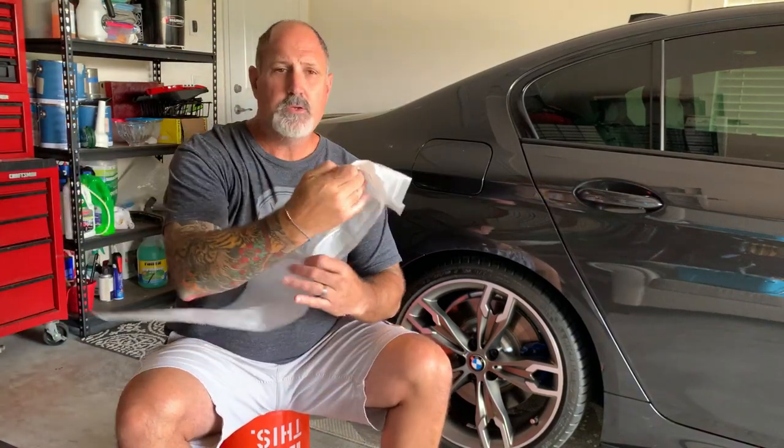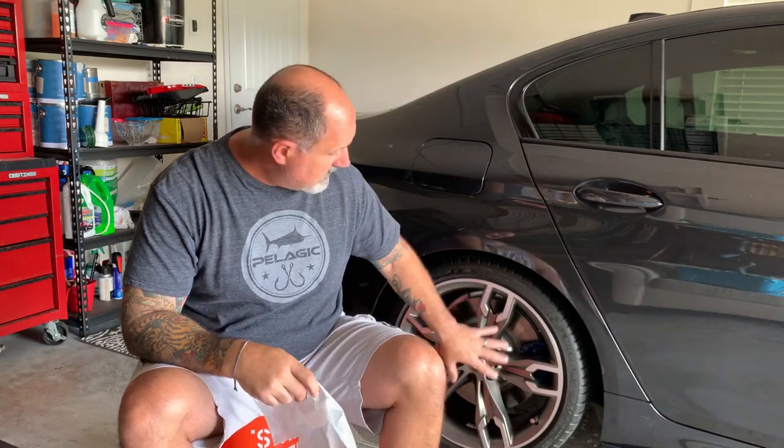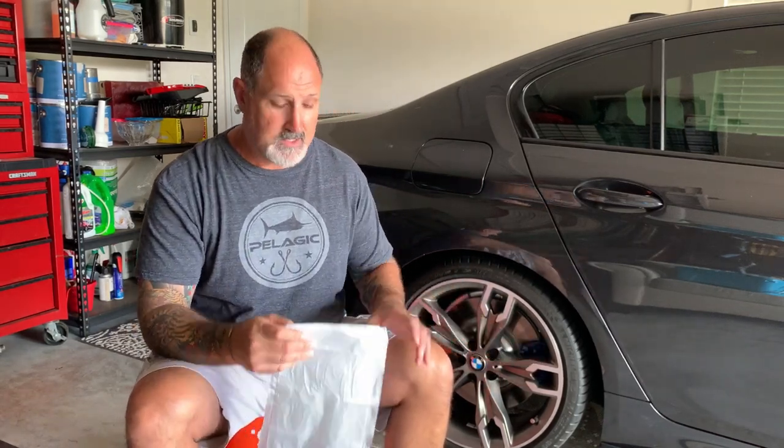Once that's done, we're going to use one of these bags and show you guys how to funnel it around the wheel so it keeps the caliper and the rotor nice and dry, and doesn't allow any dip to get on the caliper and rotor. These bags are really good. Then we'll go ahead and start spraying. I'm going to get this wheel ready and once it's ready, I'm going to come back at you and we'll start spraying.